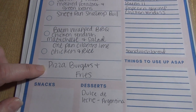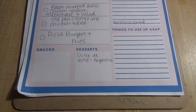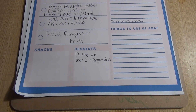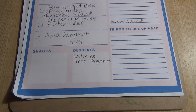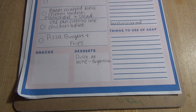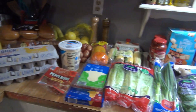We've also got bacon-wrapped barbecue chicken tenders, mac and cheese, and salad, then one-pan cilantro lime chicken and rice, pizza burgers and fries. For dessert, I'm going to make homemade dulce de leche — we're learning about Argentina this coming week and it's one of the things from there. It's time-consuming but simple with minimal ingredients, something I can make with the kids. They eat it on waffles or toast for breakfast, so I might do that.